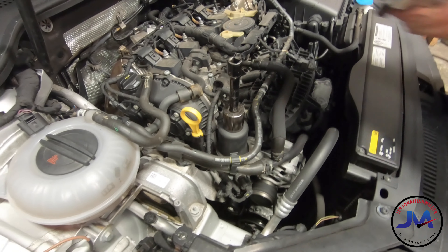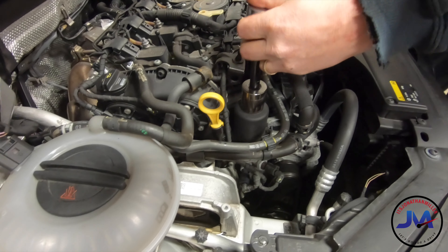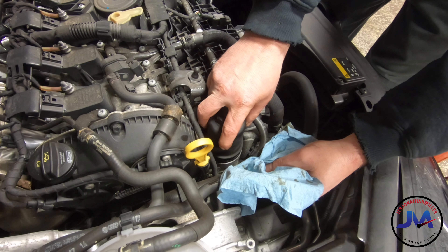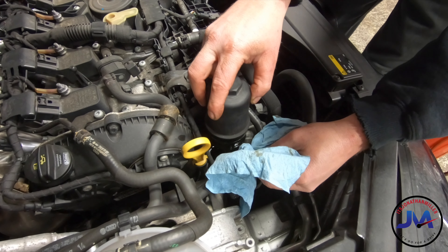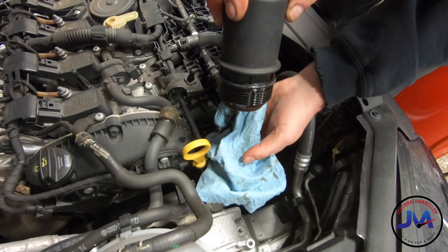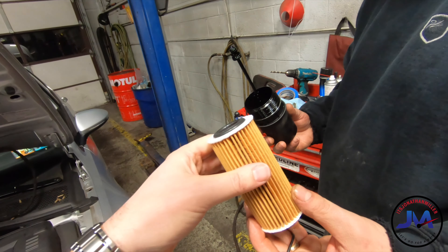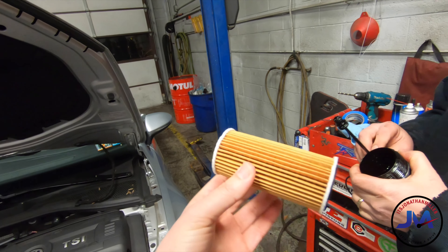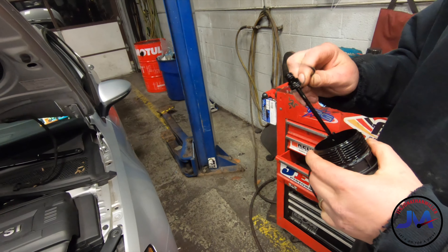Now we're going to take off the oil filter cap. Here's what the oil filter looks like — it's paper. It's pretty tiny because the motor is pretty tiny. So that one goes back. There's a new O-ring on there as well.